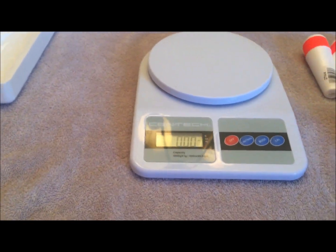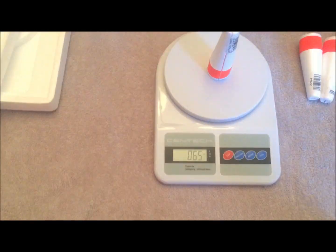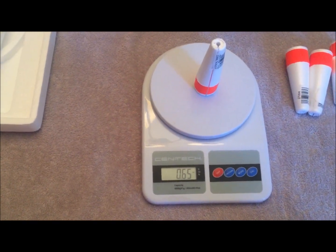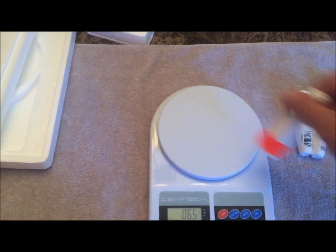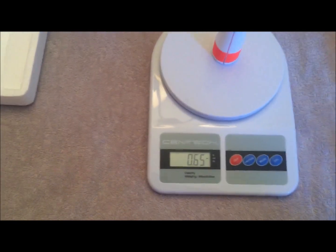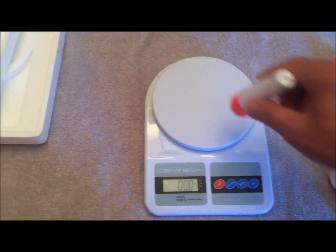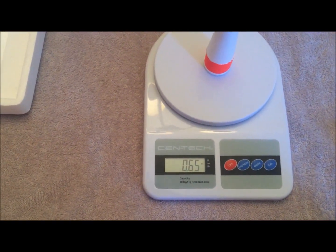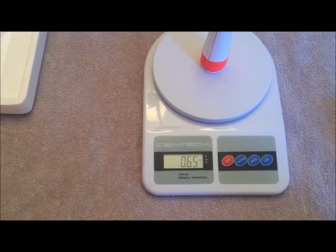The first thing I want to do is weigh them, because I want to get an idea of how much they weigh and if they're consistent. Let's go ahead and turn the scale on. Place that on there — okay, 0.65. So a little more than half an ounce. Let's see how consistent they are. That's another one — 0.65, spot on. These things aren't mass produced so I expected some variance, but that's another one — 0.65. These things are real consistent.